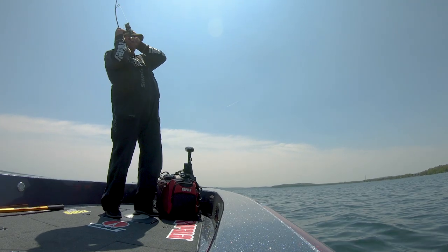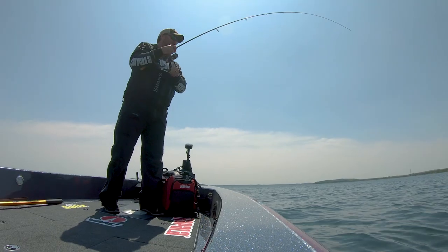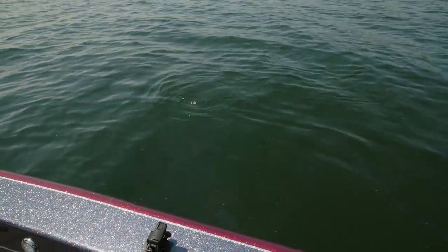He came back and ate it — it's a bass, a big bass! Multi-species, dude. That's a really nice bass. They sure are fun in this clear water to see.